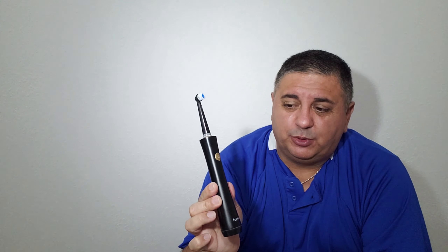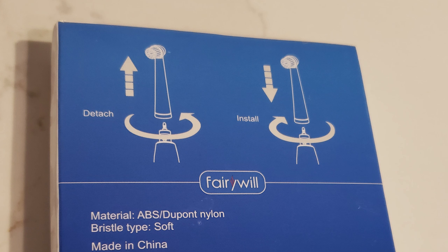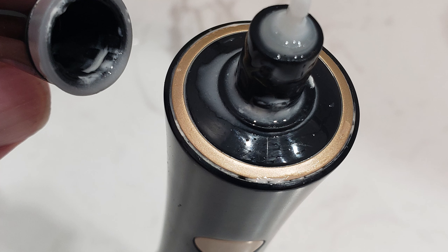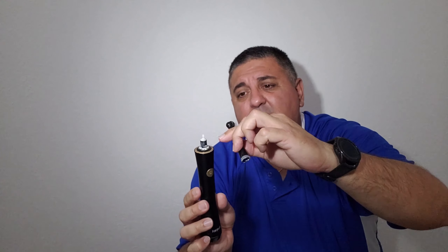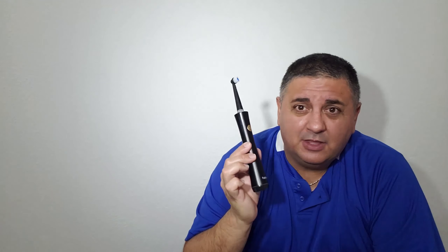Something that's neither a pro nor con but worth showing is how to change the toothbrush heads — you basically twist and pull, and that's really it. I left mine with a little toothpaste residue to show you that after two or three brushings you want to take off the toothbrush head and rinse it to clean it up. To put it back, you just place it, twist it back, and it locks. That's it — you're good to go.